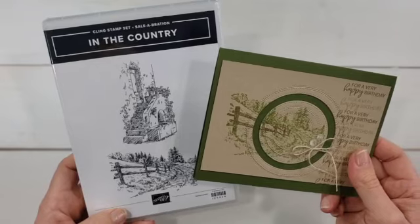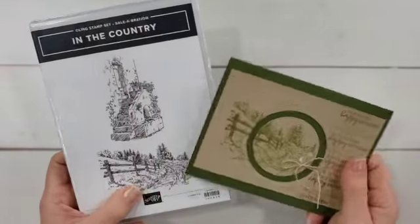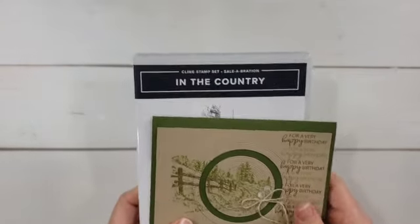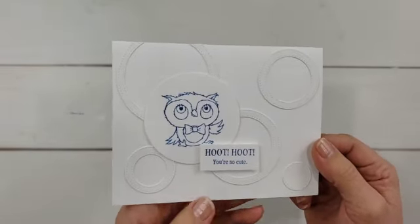I'll mention that if you're watching this shortly after it's released, all of the stamps and papers I'm showing you can actually be gotten free right now during the celebration — with any $50 order you can choose one of these for free. So keep that in mind with the products I use to decorate these cards.